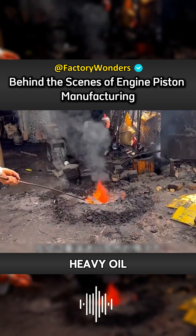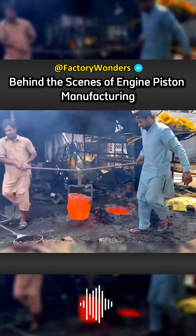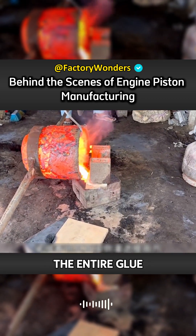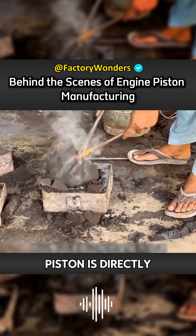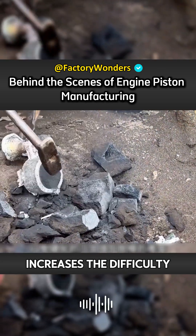When heated by heavy oil, the temperature inside also rises very quickly. It took three minutes for the block to turn into copper water, then it is poured directly into the mold. Since the volume of the piston is not large, the entire casting process is also extremely fast. After molding, the piston is directly demolded. The sand that does not require hardening increases the difficulty of demolding.